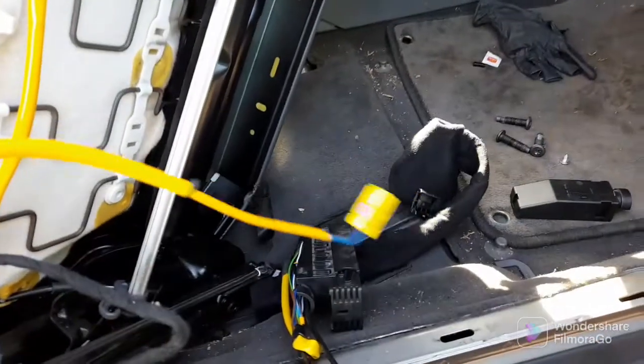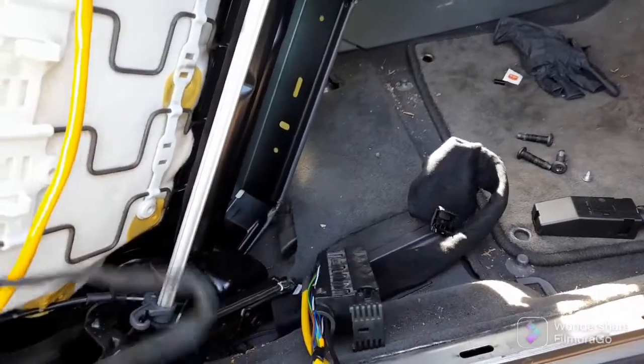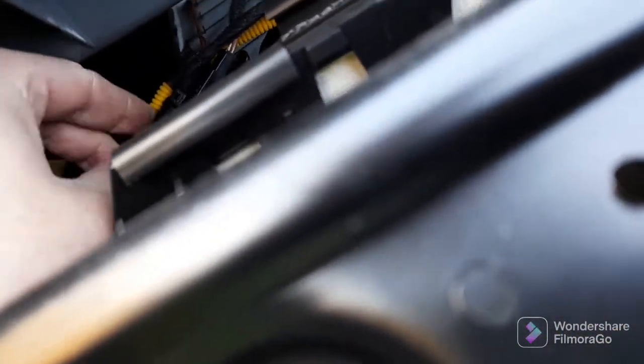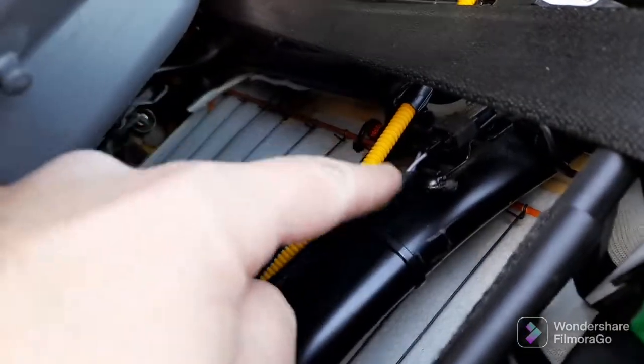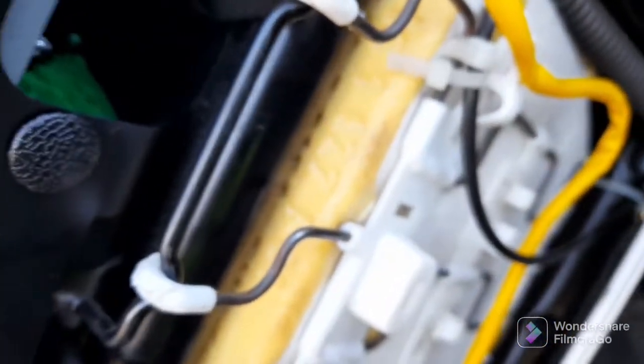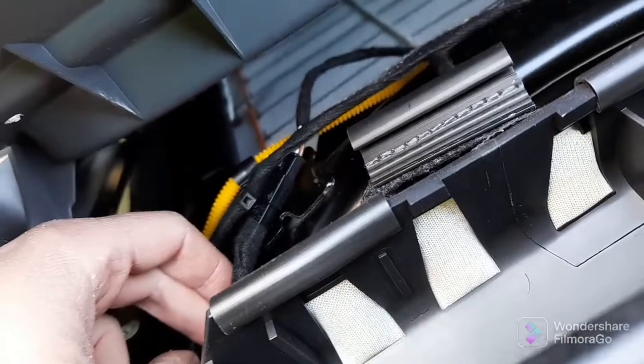Right, we've now separated the side airbag from the loom. So for reference, this plug was in here, and we follow this wire up here and in here. This one plugs in just there, goes all the way down there and in here like this. The loom splits - one plugs in there and one plugs in there.